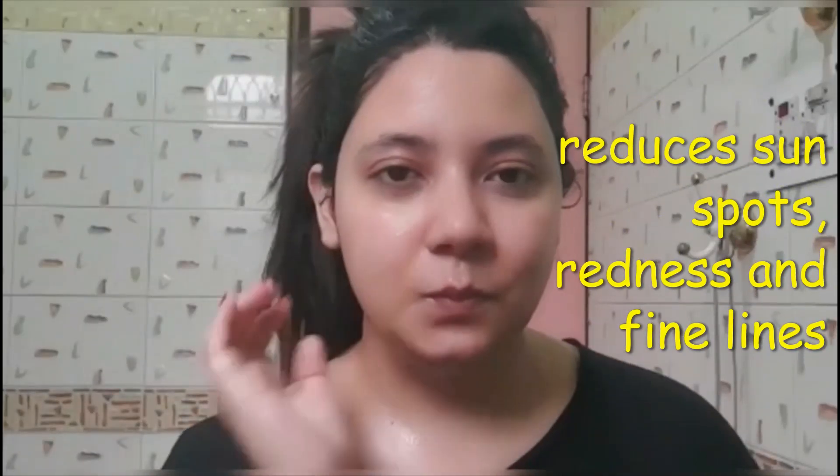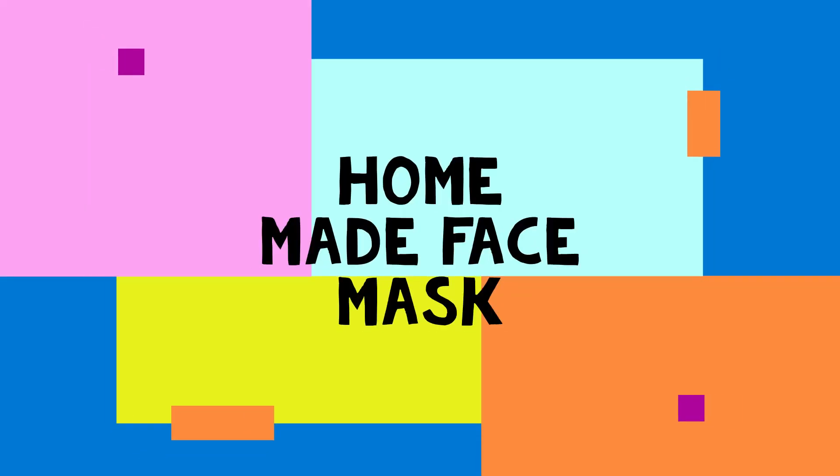Before starting, use old clothes because you may stain them while scrubbing your face. Coffee helps in reducing the appearance of cellulite on our skin and also has anti-aging benefits, helping with premature aging. After 25 years our skin can prematurely age, but this will help. If you have dark circles it will help, and it also helps in your neck area and after-sun care. Scrub it gently with your hands and you can see how much the face glows — it removes redness and fine lines.